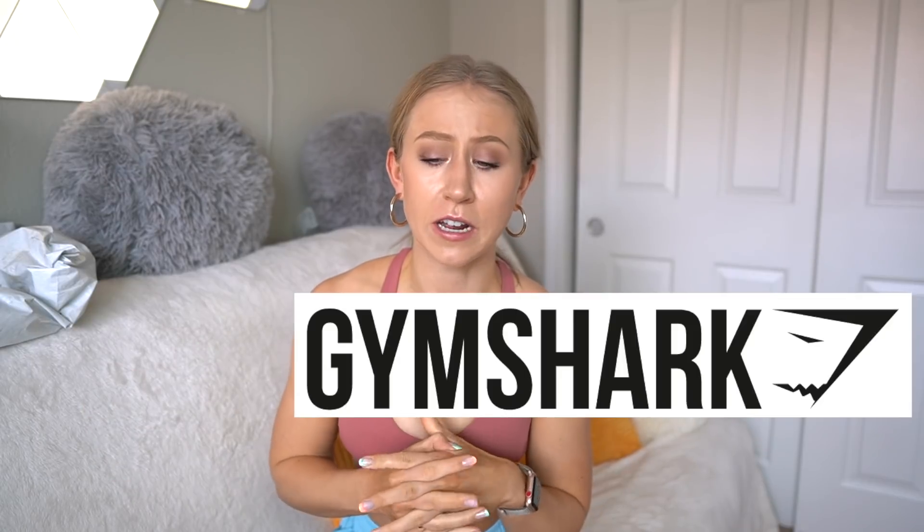Hey guys, and welcome back to another unsponsored, brutally honest Gymshark review. If you're new here, my name is Katherine. I am not affiliated with Gymshark and got all of this with my own money.